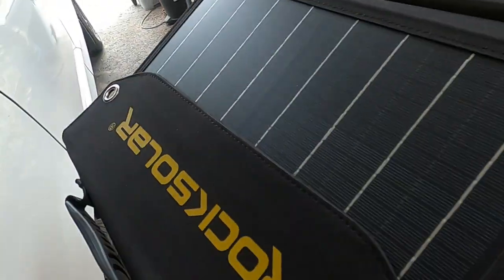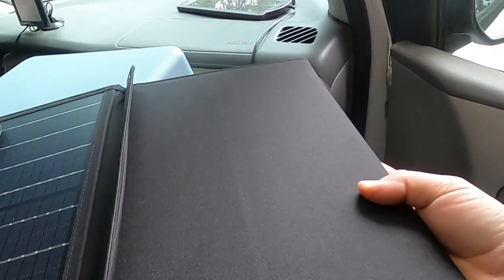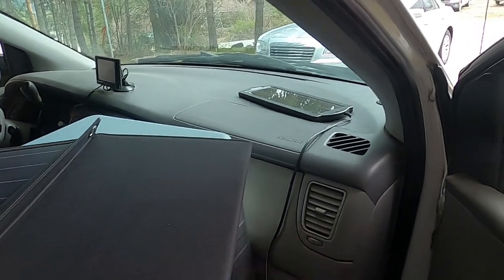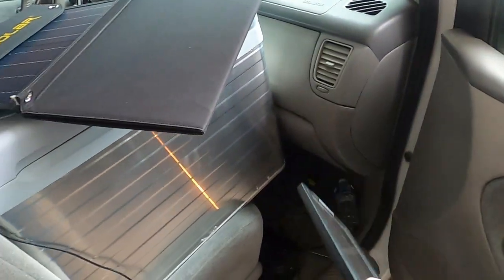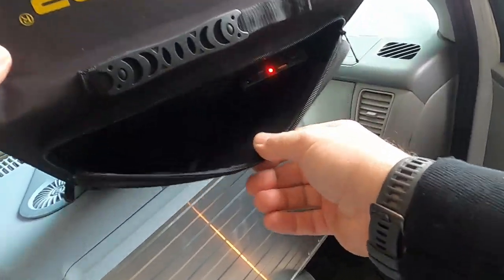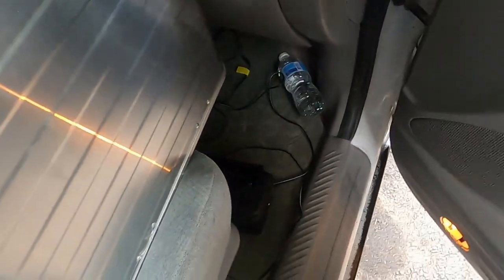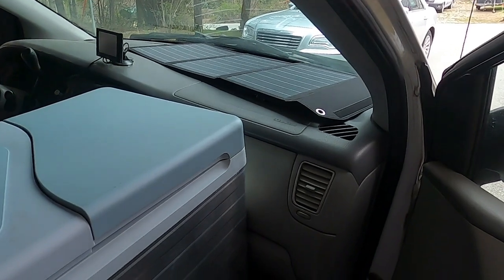I'm going to run the cable around the front. My plan — fail to plan, plan to fail — is to put the panel on the dash. There's this small trickle charger for the vehicle battery, which I could use while parked for a day. But for now I'll take that off. Laying the tri-fold out, you can see it's already reading because it's catching sunlight. I've got a big dash, so why not just have that on the dash while driving and even parked — it's not taking up any space I'm going to need.